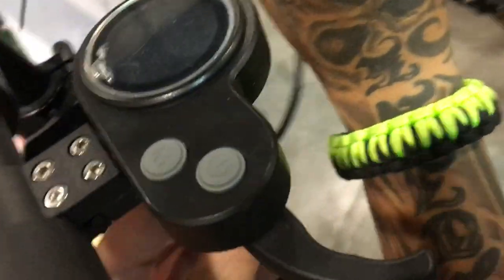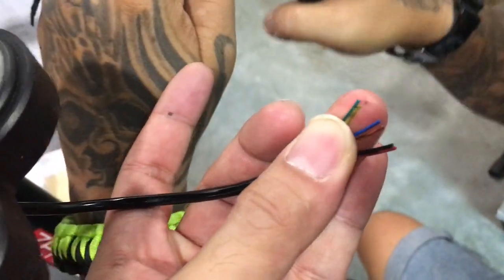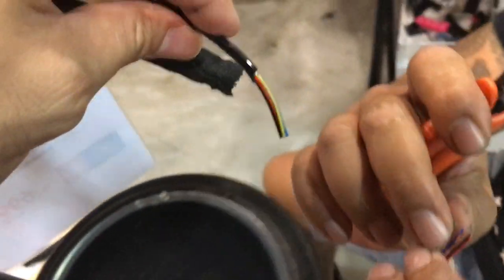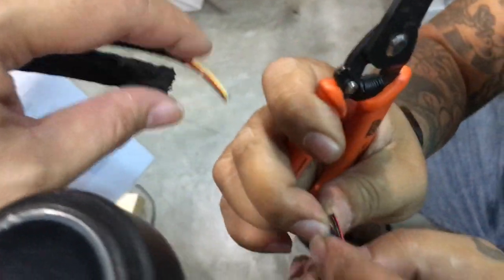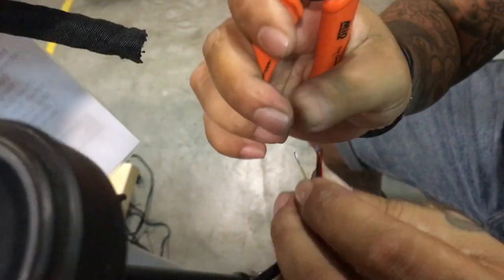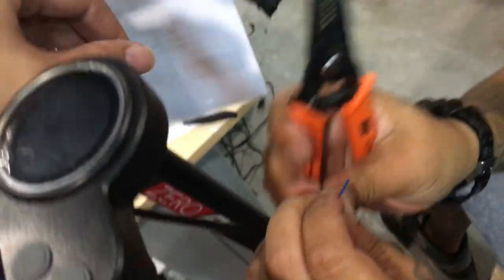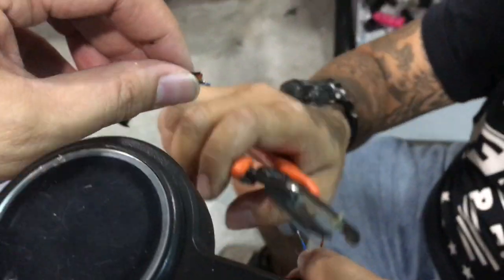After cutting the LCD — LCD wires are normally six or seven wires, this one is a six-wire. Let's cut these two wires. Now, some scooters like the inokim quick, the imax, or the inokim aux come with connectors. What you need to do is unplug those two connectors and then cut the wire coming out from the LCD. Don't cut the wire after the connector.